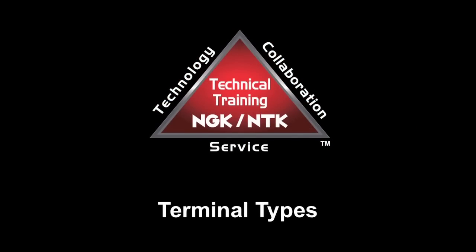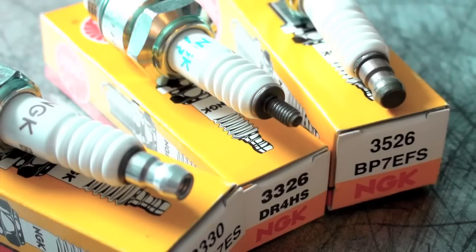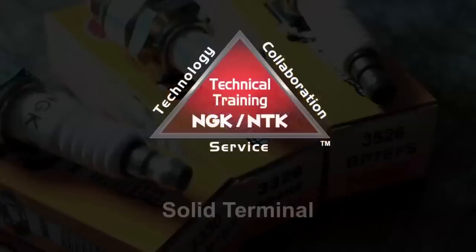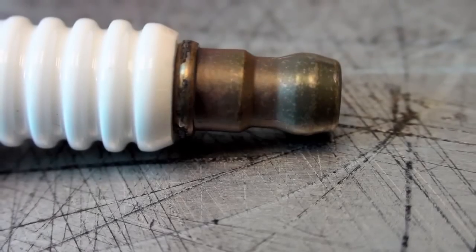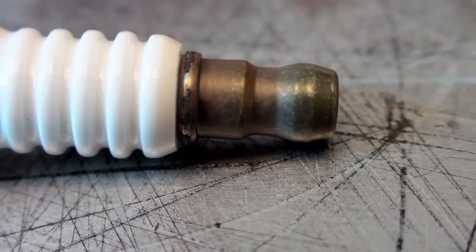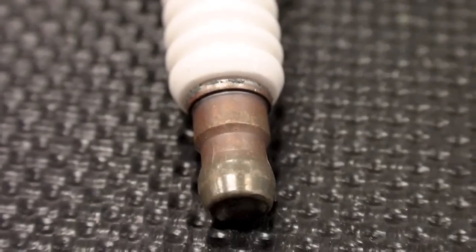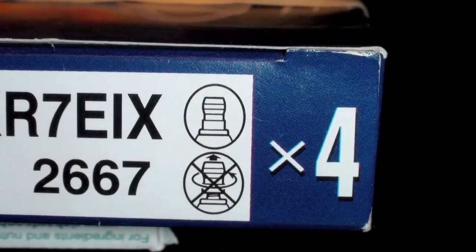NGK spark plugs are available in three different terminal styles depending on application: solid, loose, and stud type. The solid terminal style will feature a non-removable terminal nut at the top of the spark plug. They can be identified by the darker color, one-piece terminal at the top of the spark plug.